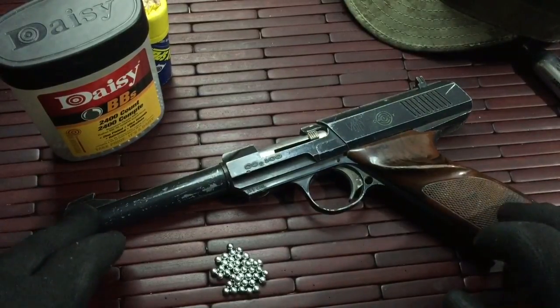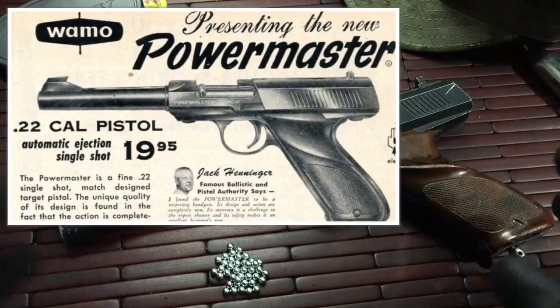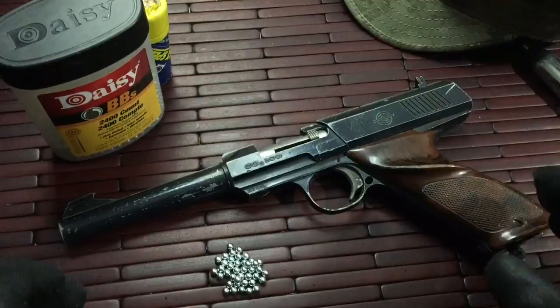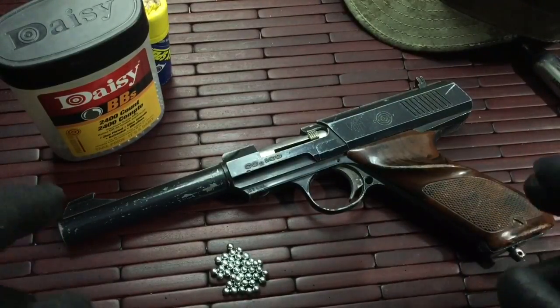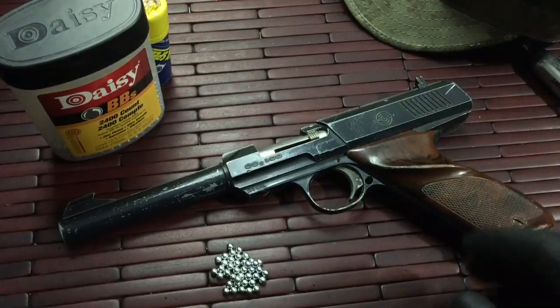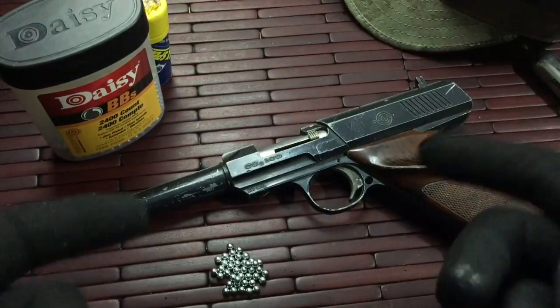The gun was actually designed based off of a Uma Powermaster 22 caliber pistol. The company that designed it was Floyd Hyde Engineering out of Alhambra, California. Daisy picked it up from them and named it the Daisy 100.